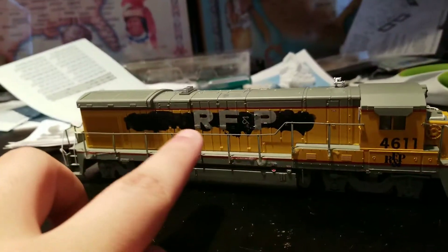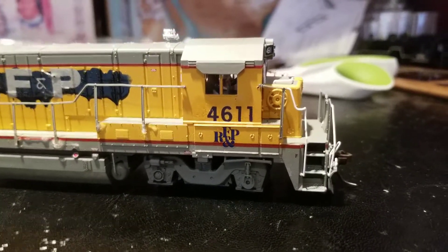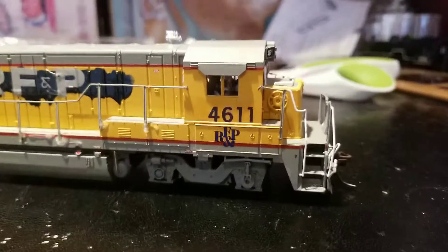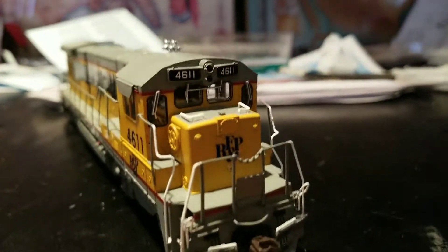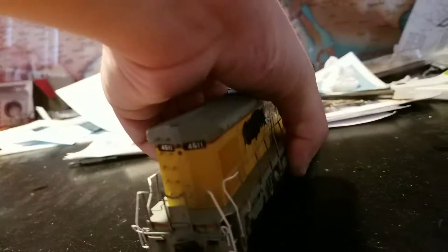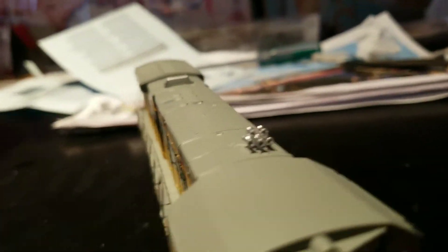So anyway, now it says RF&P. I ended up renumbering this one for the blue 4611 instead of keeping the old Union Pacific number, and I decided not to renumber this one only because I did not want to deal with number boards, because I really don't know how to deal with number boards. So there's nothing on the back — that's just what was there. The only thing new that I added to this locomotive was, I believe, a Nathan M5 air horn.